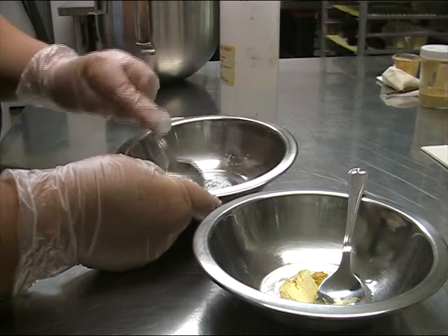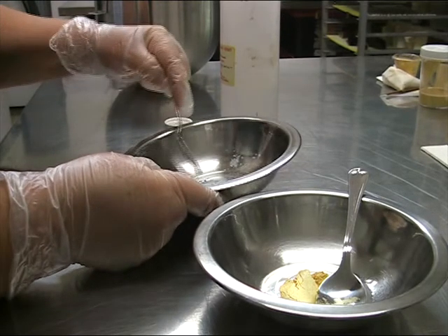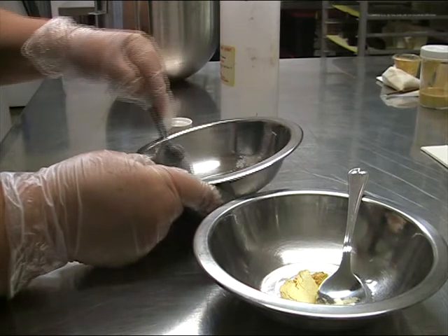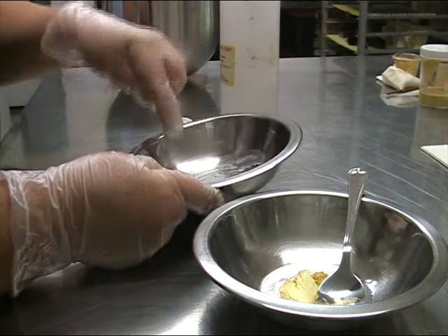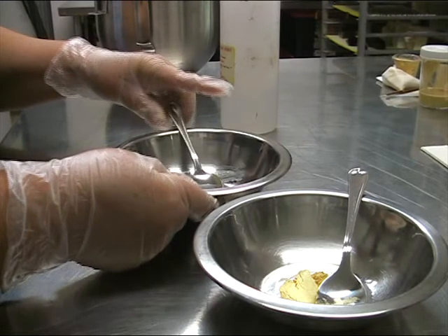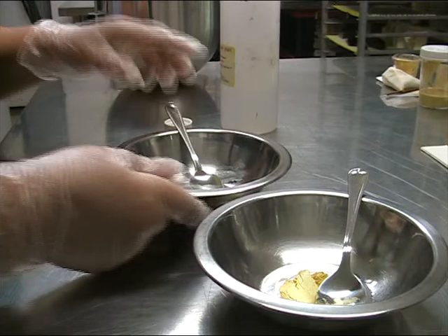I'm mixing a small amount of silver luster paste with some alcohol so I can show you what happens when you add it to royal icing. I would assume with buttercream you'd get the same sort of effect. We'll do both silver and gold at the same time to demonstrate for new people who have never used luster powders and are trying to make gold and silver for their cakes.